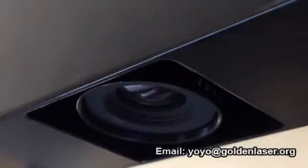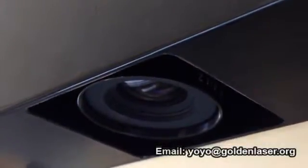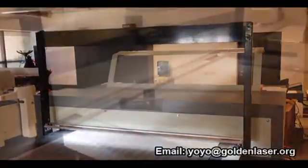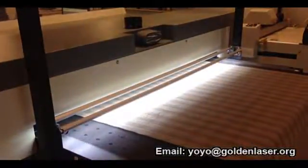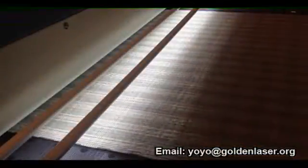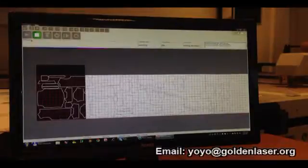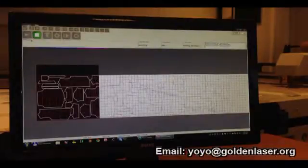A line scan camera is placed on the feeding area of the cutter. While the material is fed on the conveyor, its surface is scanned for processing. The computer analyzes the scanned image in real time and repositions the parts to match the stripes and plaids on the fabric.